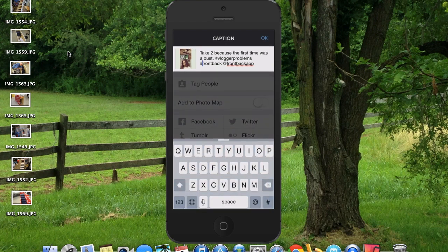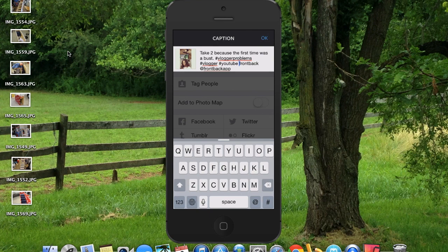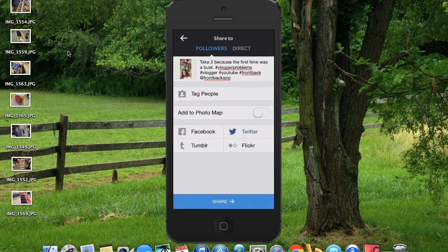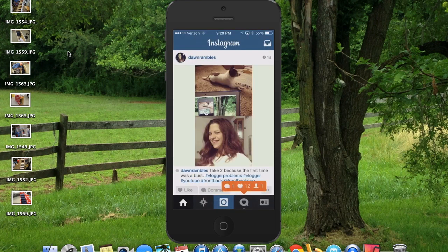We'll add a couple more hashtags because we all know hashtags are extremely important. So I'm going to say vlogger, YouTube, and frontback. We'll also send it to Twitter and share. There we go.